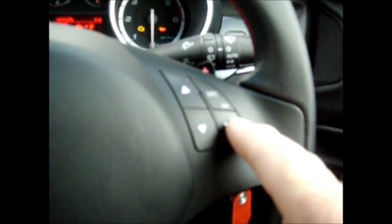To begin, we now push the menu button once, which will change the display in the centre of the dash panel. Then using the scroll button, we scroll down until we come to settings. Then we push the OK button once.